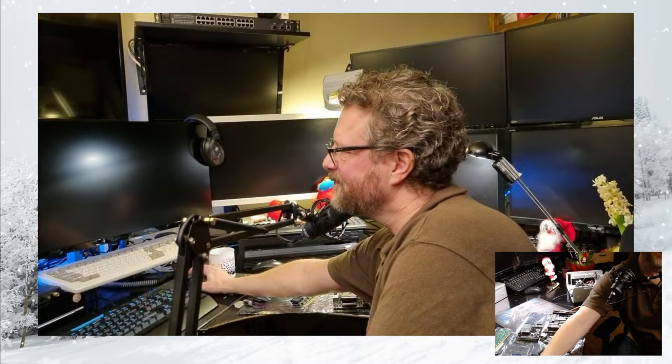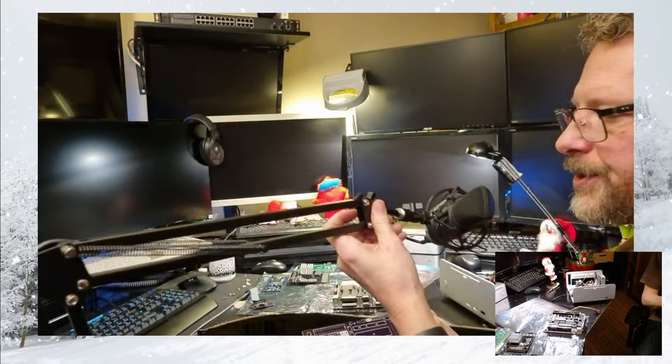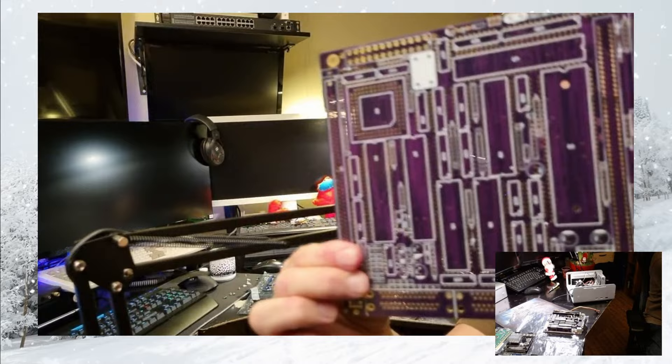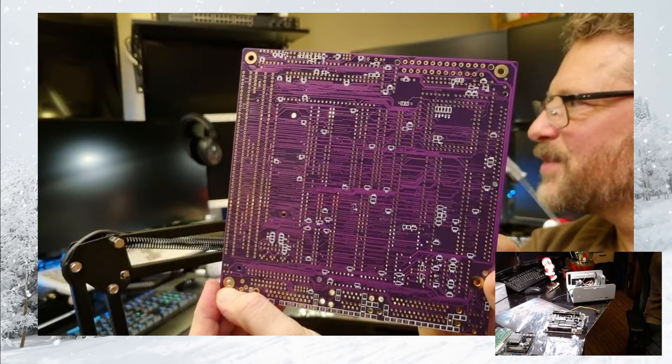I forgot one thing — just a quick look at the gorgeous purple and gold PCB of Denise. Will you look at that. This is what dreams are made of, guys. Seriously.